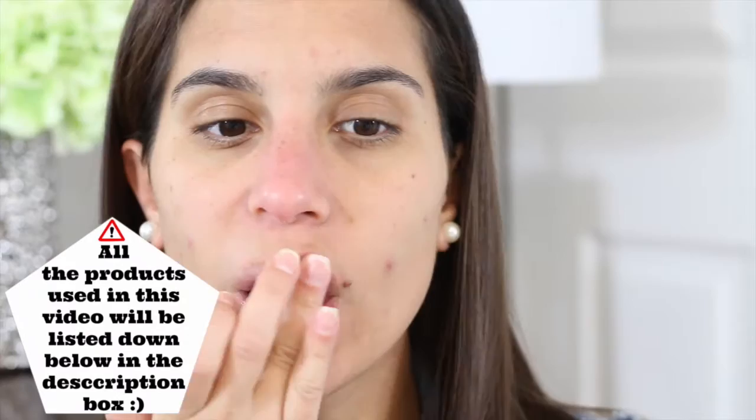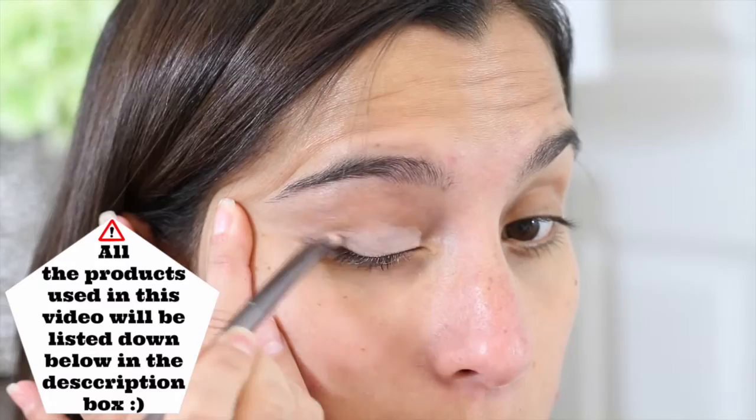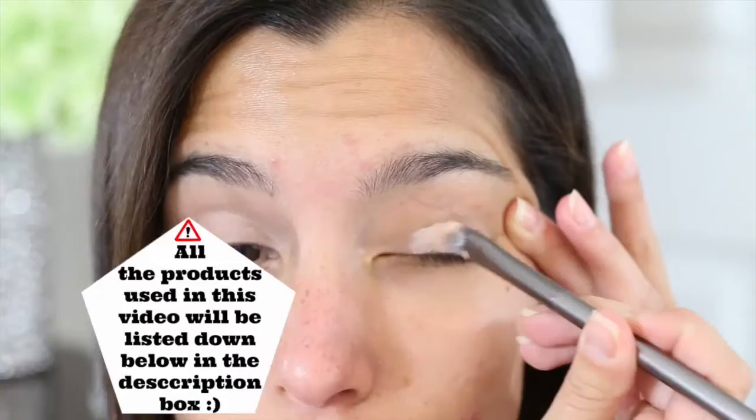Alright guys, so my lips are super chapped — they are horrible. So I'm going to be applying the Nivea Lip Butter in Caramel Cream Kiss. And then right after that, I'm going to get started with my eyes and I'm first going in with the Paint Pot from MAC. This one is called Painterty.